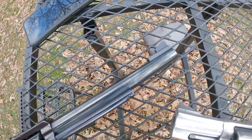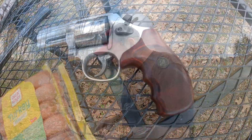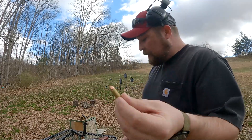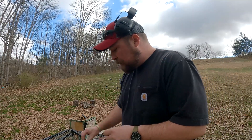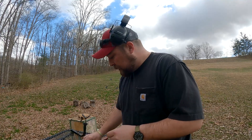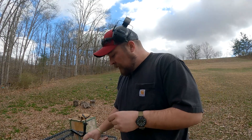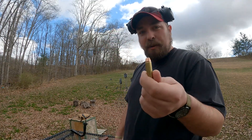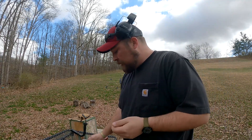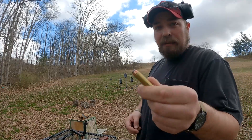Starting with a 148 grain wad cutter in 38 Special, then a 158 grain lead round nose 38 Special. Then we have a 110 grain — that's a hand load, but it is a little hotter — 38 Special. Then we'll move up to 357 Magnum: 125 grain Critical Defense, which is a factory load, and 158 grain Federal Hydra-Shok 357 Magnum. Then we'll move over to the 44 — I've got a 240 grain hand load using H110, not over max, and these little screamers: 180 grain with a max load of H110. That one's pretty hot.